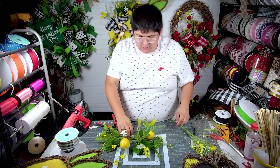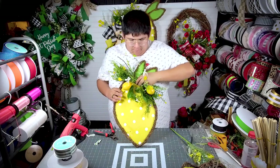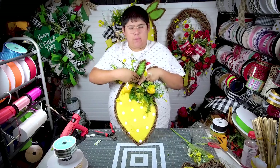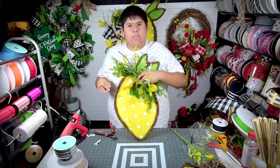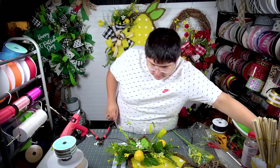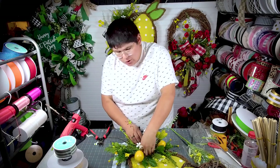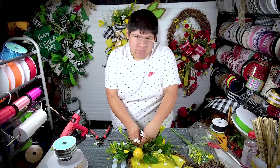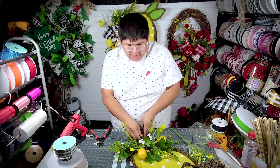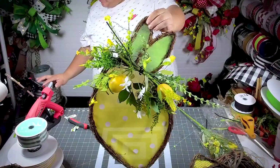I just used a zip tie to tie those in, and now that's exactly where I want that piece — where you can still somewhat see some of the leaves. The bow isn't going to be big and overpowering, but I still want to add a bow to it. That's exactly the way I want that to look, and I'm going to go ahead and zip tie that. The other thing I like about projects like this is you really don't have to have glue. Sometimes I'm impatient and don't feel like waiting for it to heat up, so I always have some door hangers on hand that I don't have to use a lot of glue on.